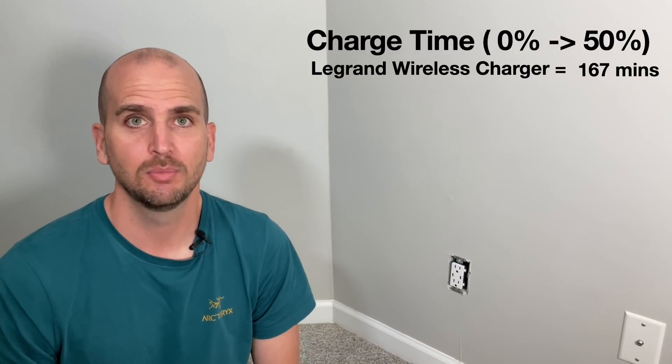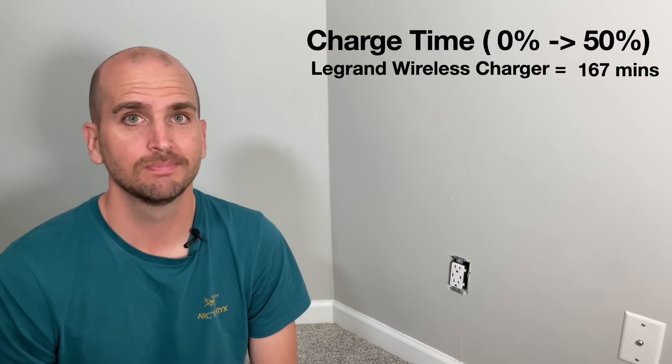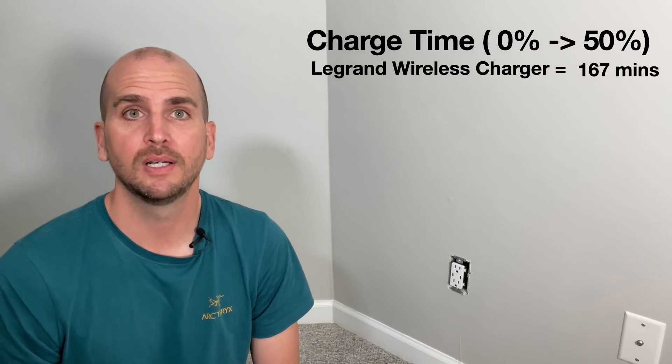It turns out, not very fast. To get from 0% to 50% on the iPhone 12 Pro Max, it took 167 minutes — almost three hours. So super convenient, but super slow.